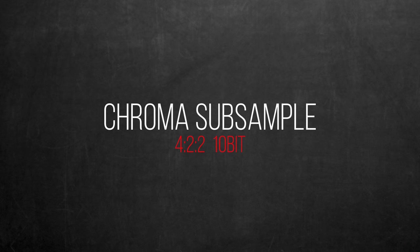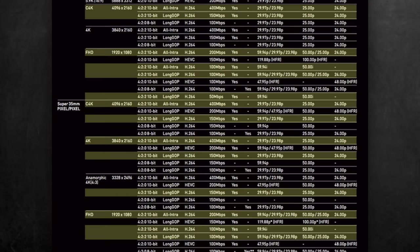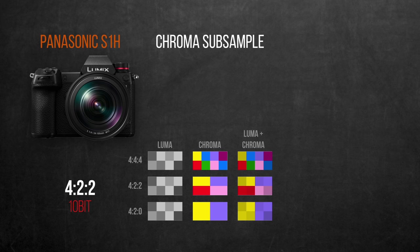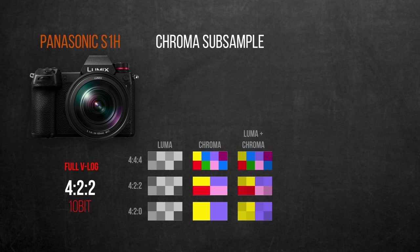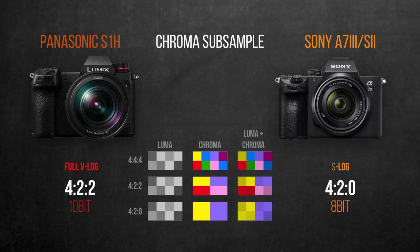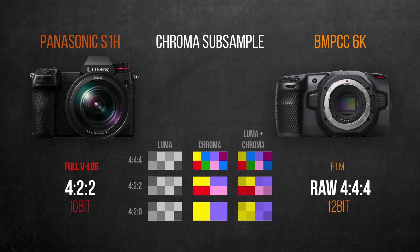As for chroma subsampling, the 4:2:2 10-bit internal recording present in many S1H recording modes is an impressive advantage over all mirrorless cameras, helping render more accurate colors and wider latitude in post for grading or chroma keying. For GH5 owners, the S1H's full V-Log version should offer a better look and improved gamma curve. This makes the S1H stand out against the Sony A7 range, which only offers 4:2:0 8-bit internal recording. The Blackmagic RAW still wins by not downsampling to 4:2:2 or 4:2:0, instead offering full 4:4:4 chroma.